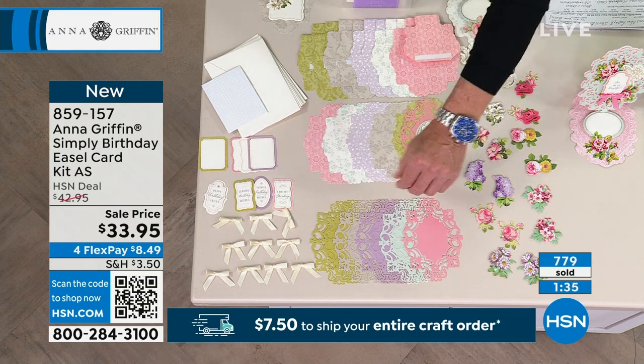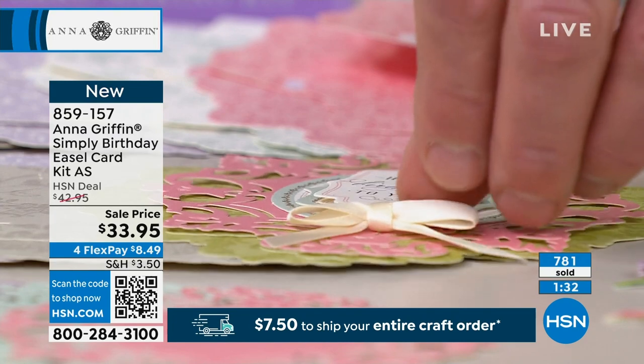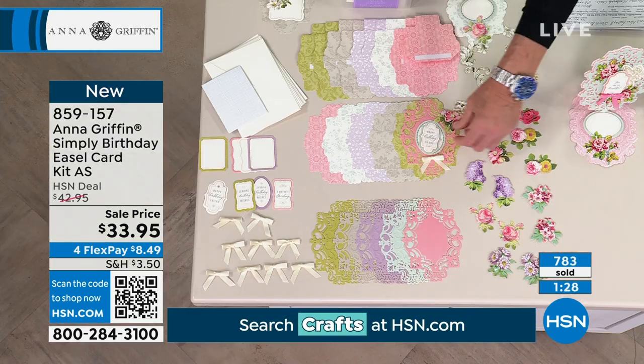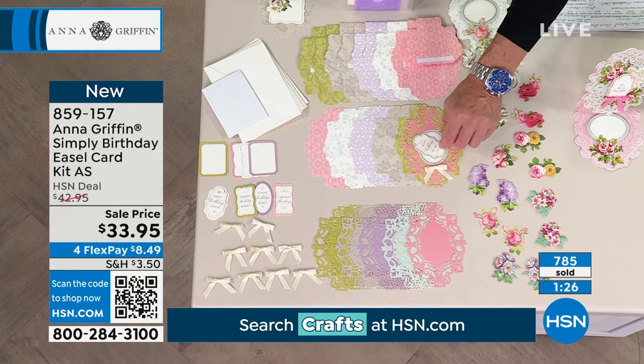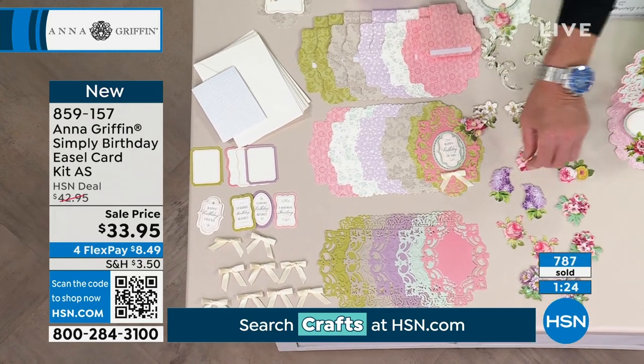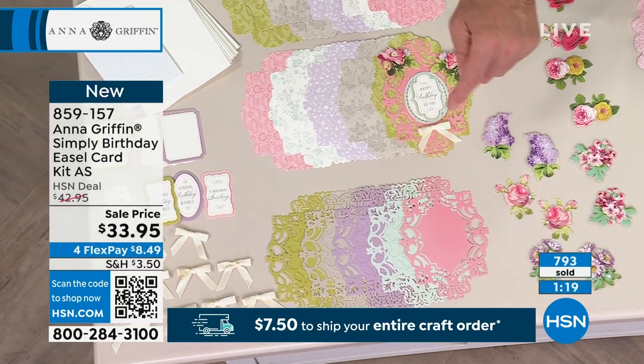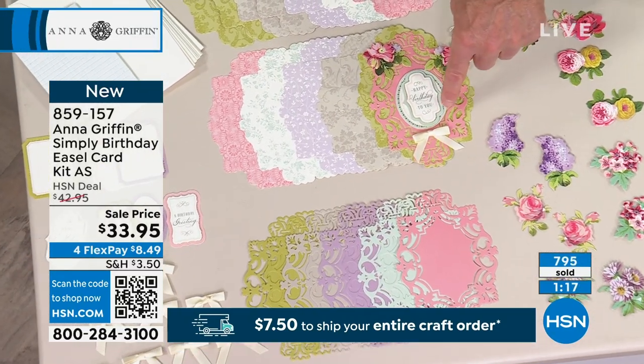I could take one of my bows and put a bow at the bottom. I could put a couple of flowers on either side. I'm just throwing them together here, but I mean, it's not that difficult. And I kind of mixed the colors because you said that was okay.